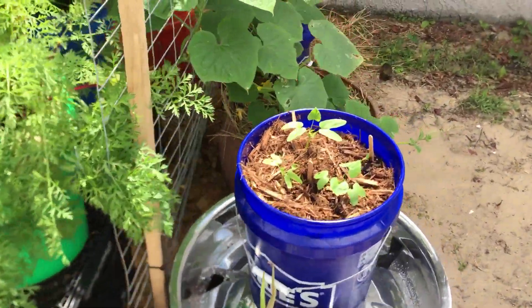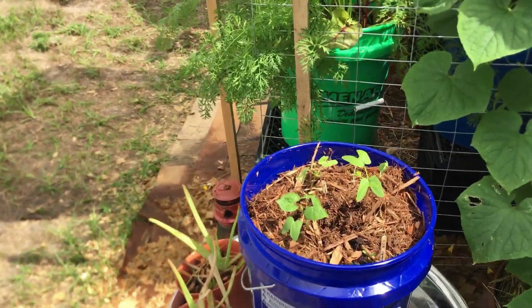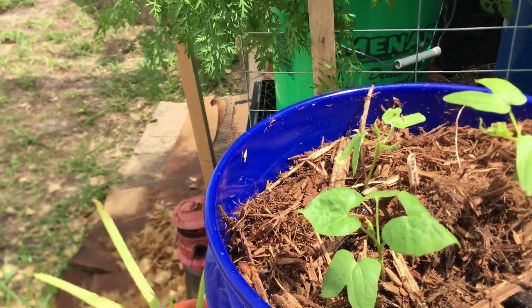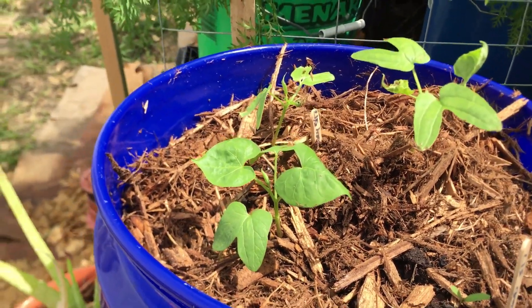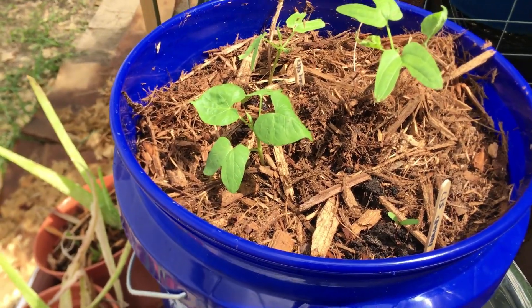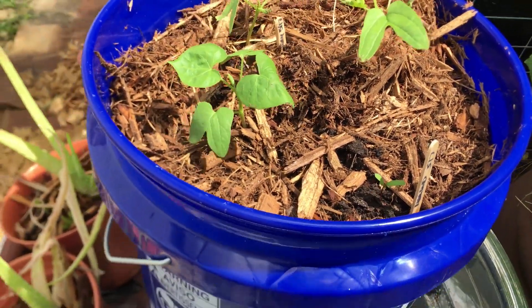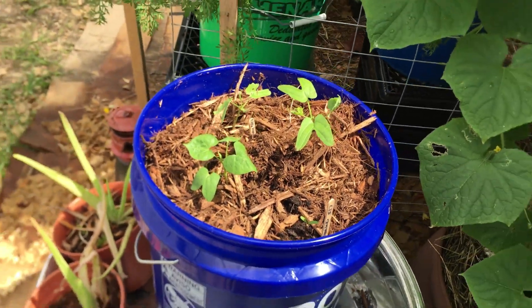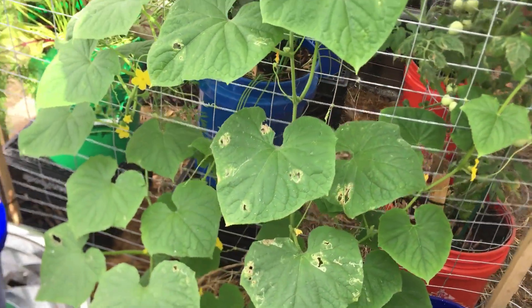And then we go over to this side and we have our morning glories — they are doing fantastic. I just mulched them today, so it's a messy mulch right now. I was trying to keep the mulch off of the marigold I planted in there as well. I'm going to plant more marigolds and nasturtiums, because I just like those. You should plant what you like.